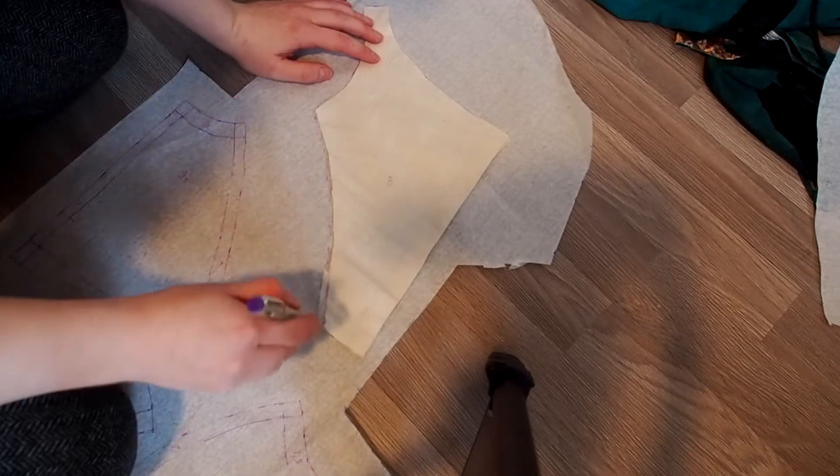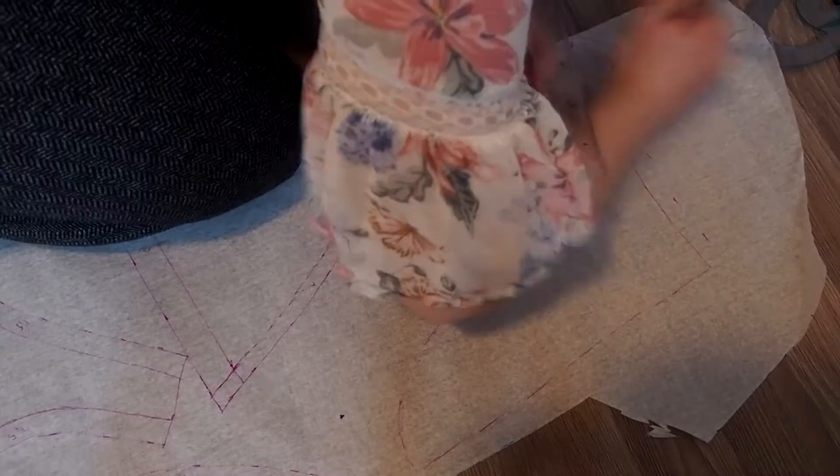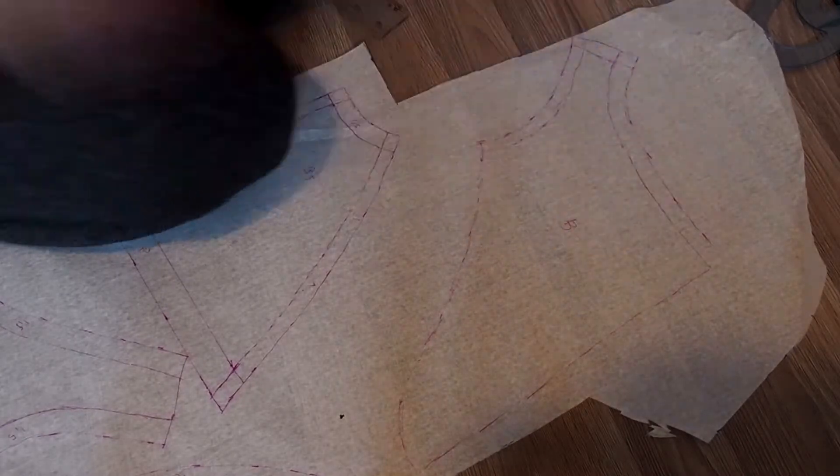The mockup is now transferred onto paper to make the final pattern. Here I make fewer alterations and add some seam allowance.